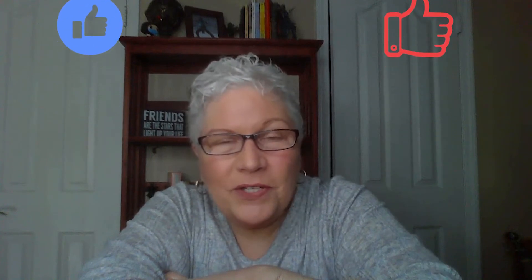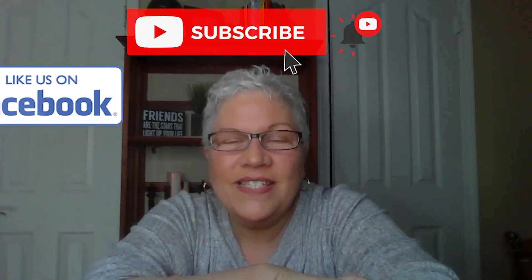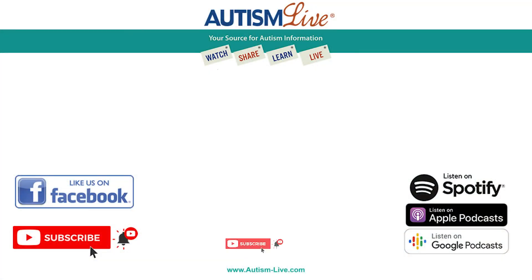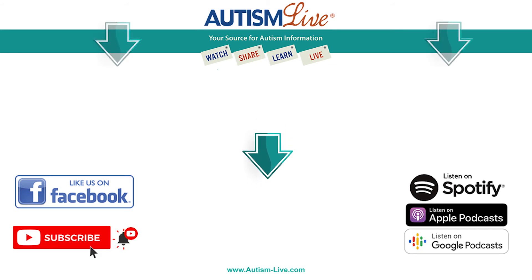Thanks for watching Autism Live. If you found anything helpful in this video, please give us a like. Make sure that you smash that subscribe button on YouTube and give us a like on Facebook. You can also follow us on Twitter and Instagram for important updates. Please download our free podcast wherever you get your podcasts. See you next time. Give your kiddos a hug from me, and one for you too. Bye bye for now. To subscribe, click here. And if you'd like to check out some more of our videos, click here.